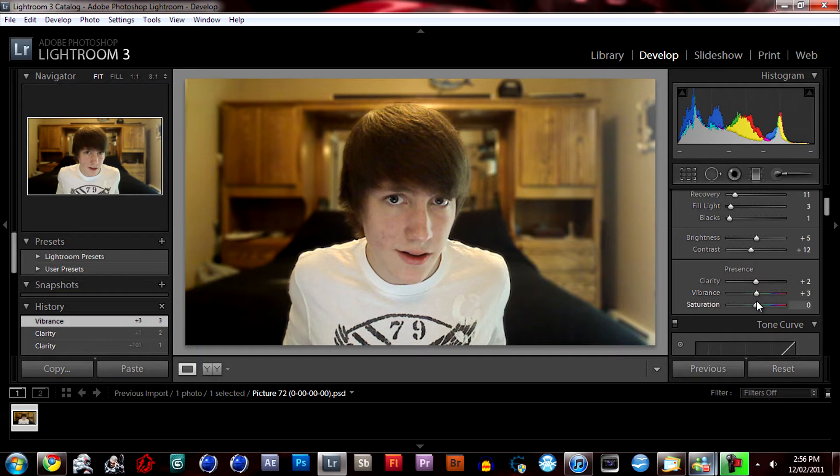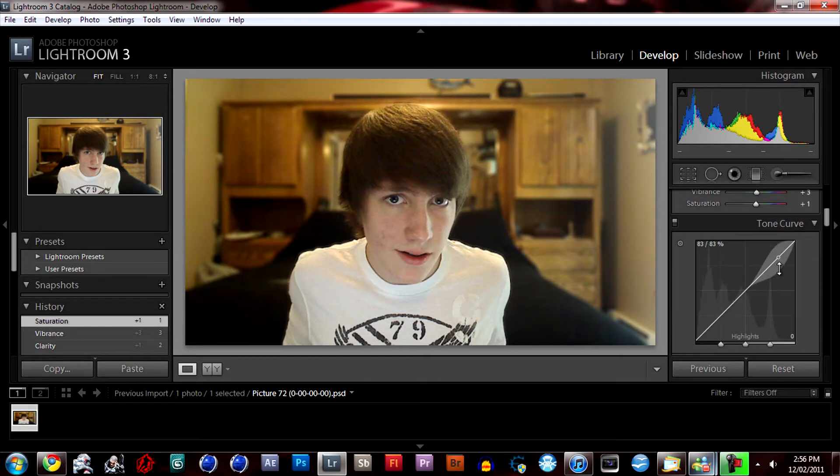For vibrance you can do a little, and saturation maybe not so much. On the tone curve, highlights you want to bump up, lights you want to bump up — it all depends on your image. Darks maybe a little bit, and shadows as well.